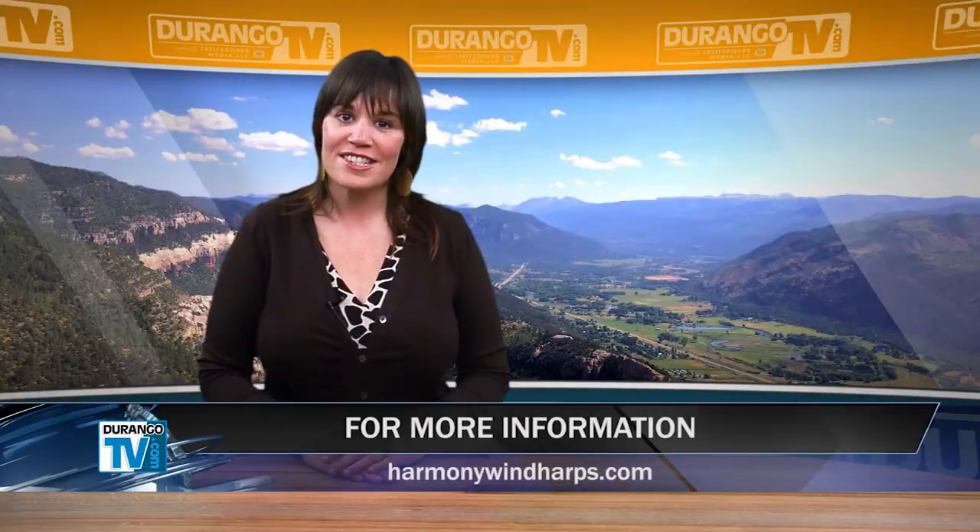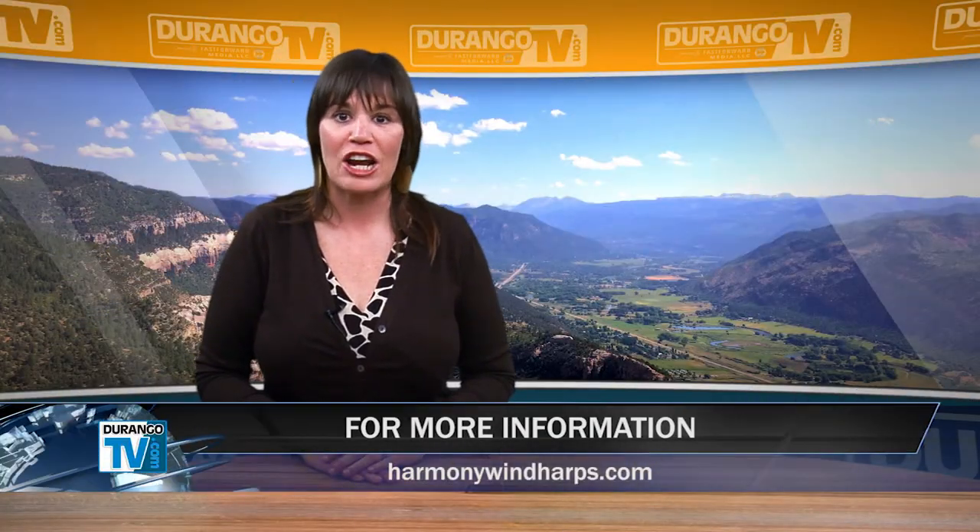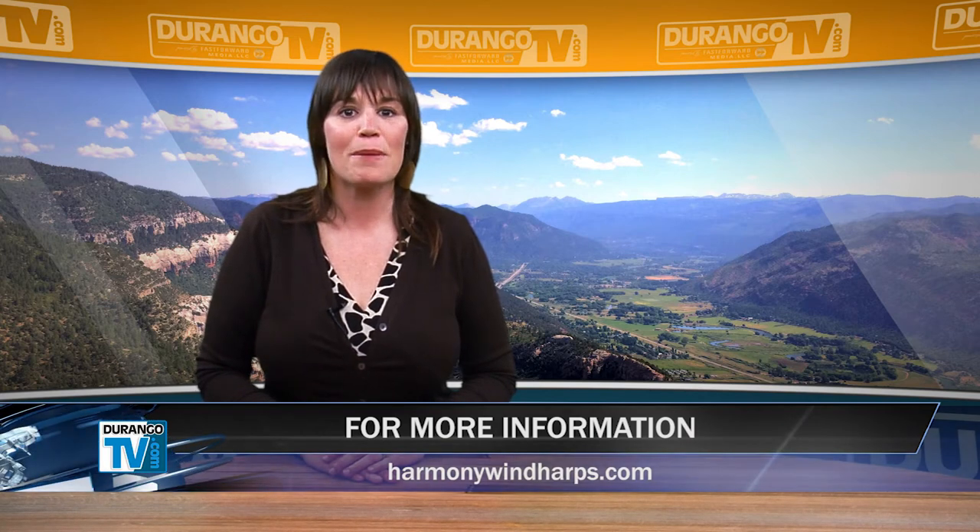If you're interested in learning more about Ross Bearable and Harmony Wind Harps, visit his website at HarmonyWindHarps.com.